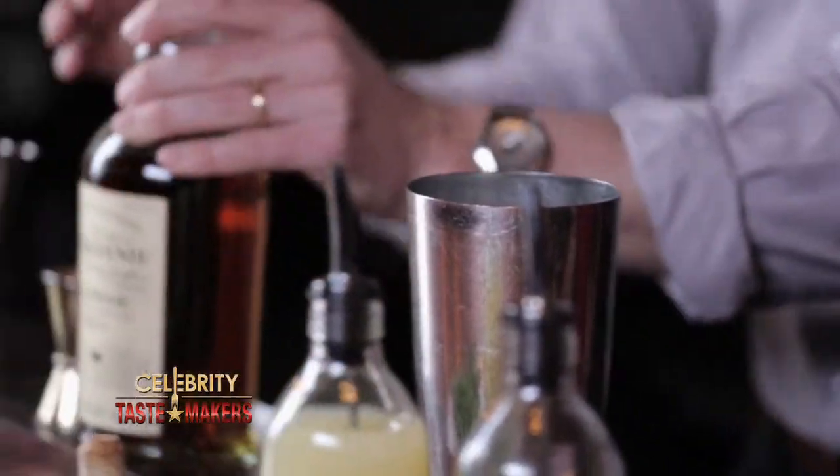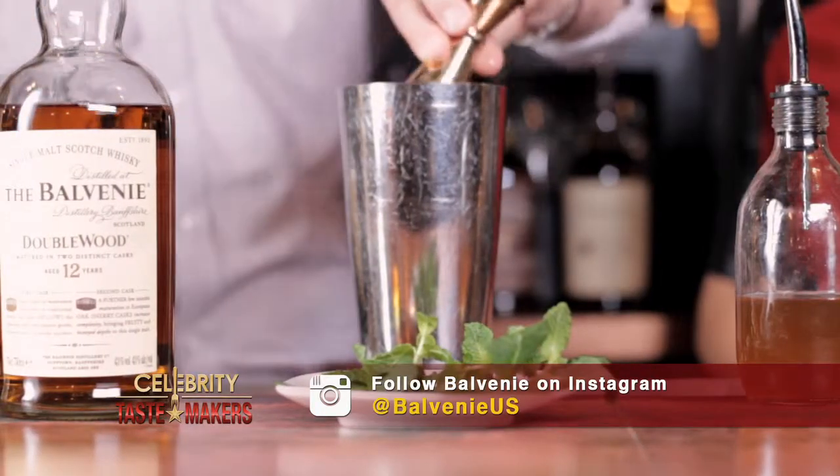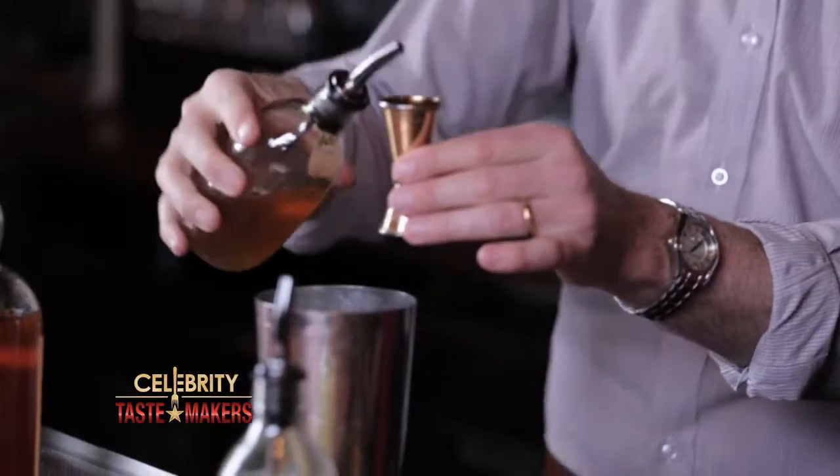Then add two ounces of lemon juice, freshly squeezed of course. And then this is the fun part — we're going to add two ounces of honey syrup instead of simple syrup. It's made the same way as simple syrup, just a one-to-one ratio. This is what really sets it apart and really helps to bring this cocktail to life.